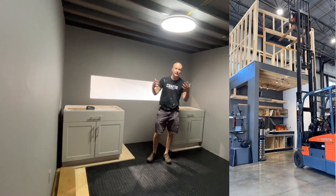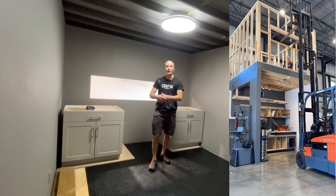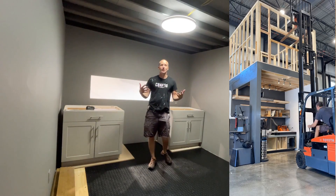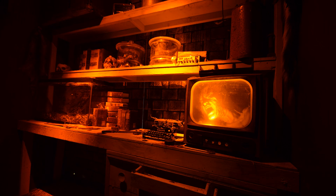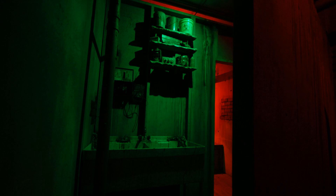In theatrical design and theming — whether you're doing a Star Wars room, a haunted house, a Broadway musical, or a movie set — you're always working with layering. Back in the day before I had kids and when I had more time, I used to build haunted attractions, so I'm very familiar with doing highly detailed spaces and creating immersive environments.